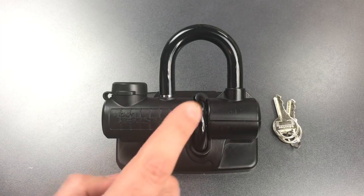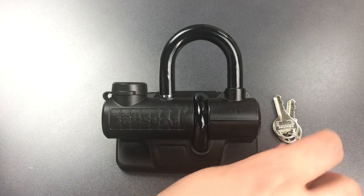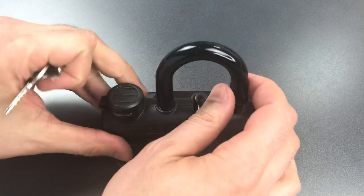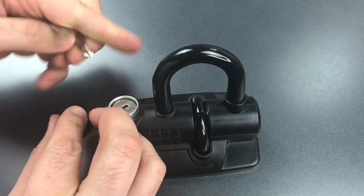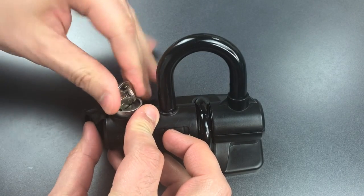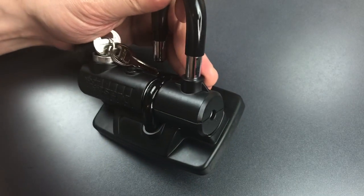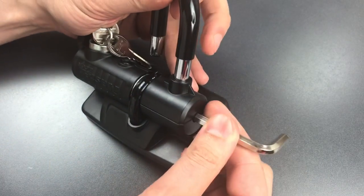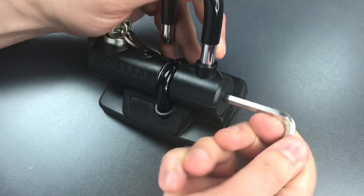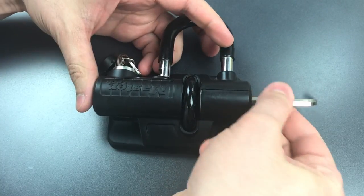But that said, let's take this apart so we can get a better idea of how it's made. To do so, we need to flip up the dust cover here and unlock it. And after we lift up the shackle, the head of an allen screw is exposed. We can use the allen wrench that was included with the lock to break it into two pieces.